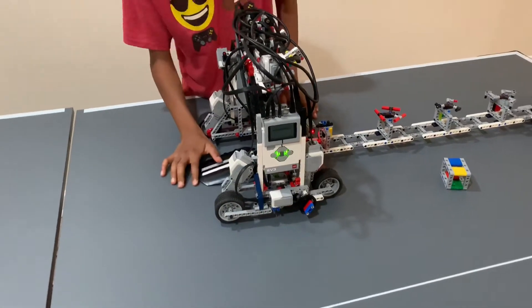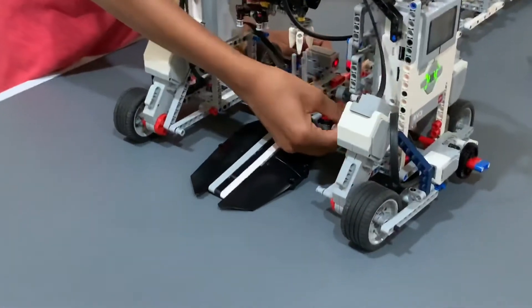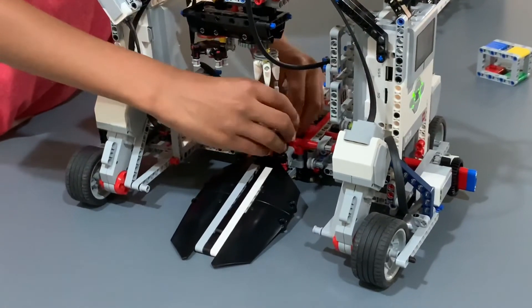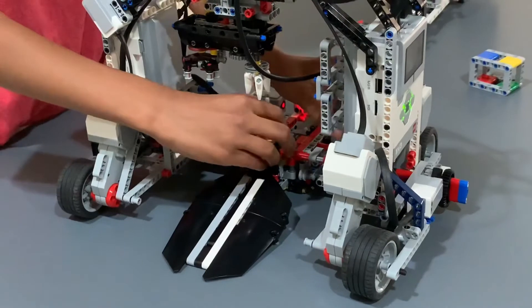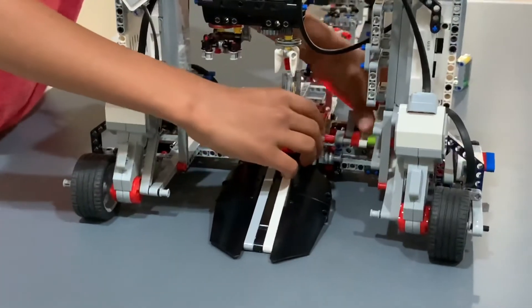There are two touch sensors. One touch sensor is over here, and this touch sensor is the one that makes this part spin. If this part tires up, it pushes this thing up and that makes it able to spin — but we don't want it to spin freely because then it may fall off. And if this goes a little more back, it can push down this part, which allows this part to open and close.